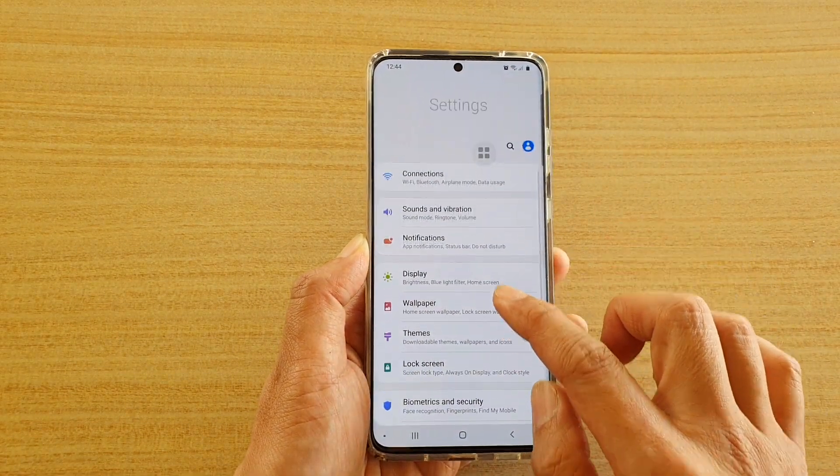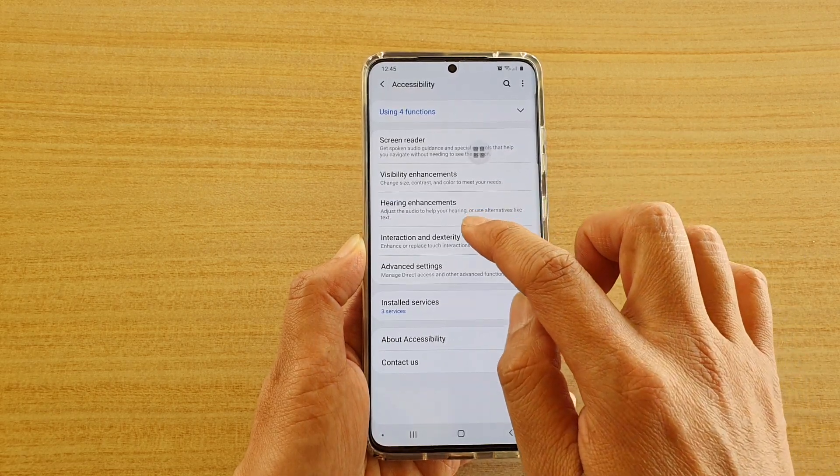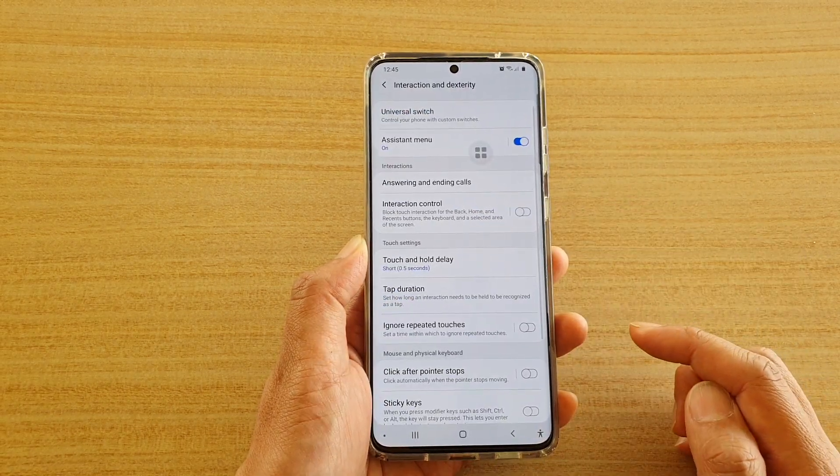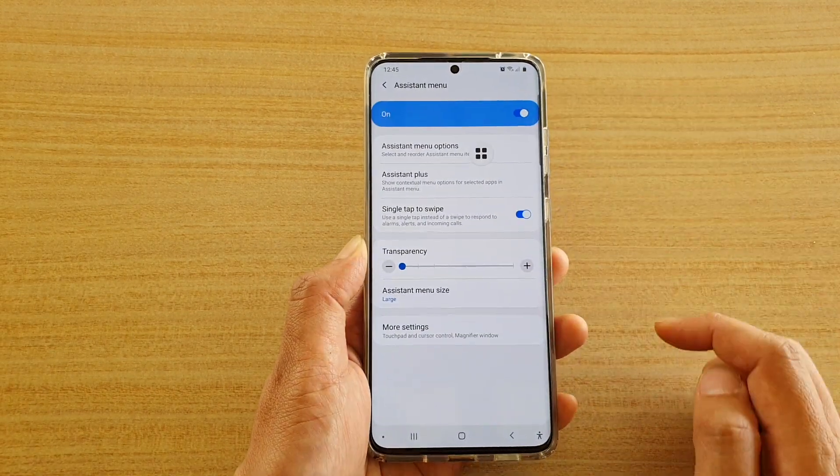Then go down and tap on Accessibility, then tap on Interaction and Dexterity. And then tap on Assistant Menu and make sure it is switched on, so switch it on.